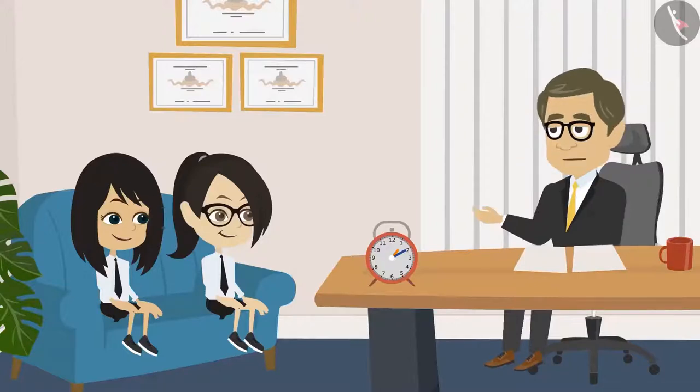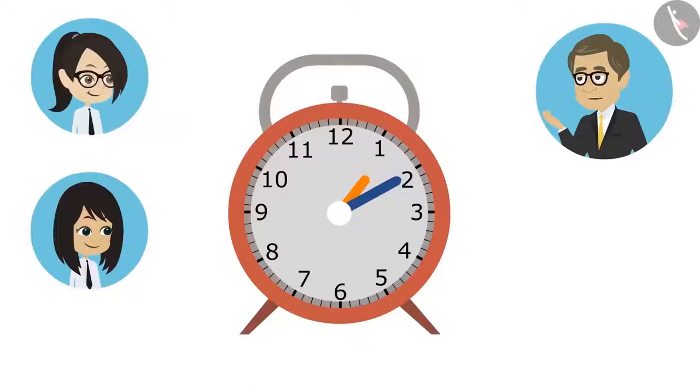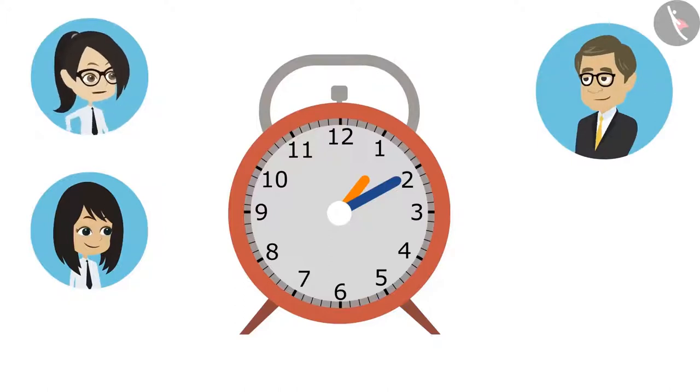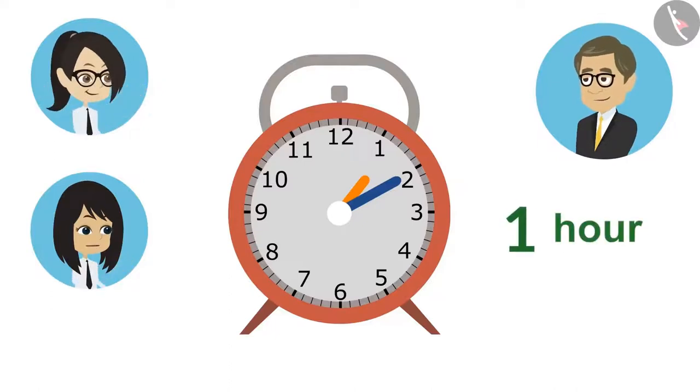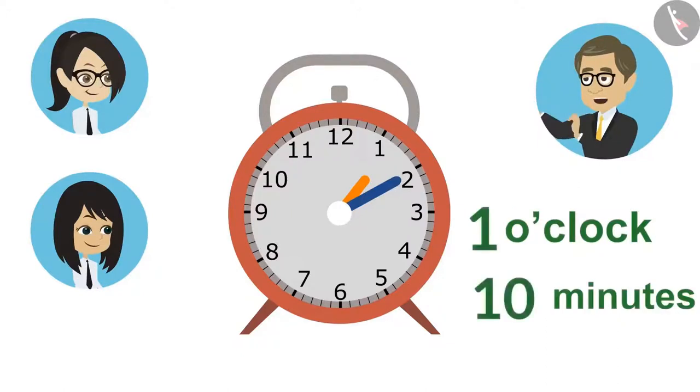And now you can read the clock — you can look at the clock and tell the time. Look at this clock. A clock has two hands: a small hand is the hour hand, and the big one is the minute hand. Can you tell by looking at the clock what time it is? The hour hand is on one — it means it's one o'clock. And, sir, the minute hand is on two — it means it's ten minutes. You both have said it right. We will tell the time by putting together the hour hand and the minute hand — it is ten minutes past one.